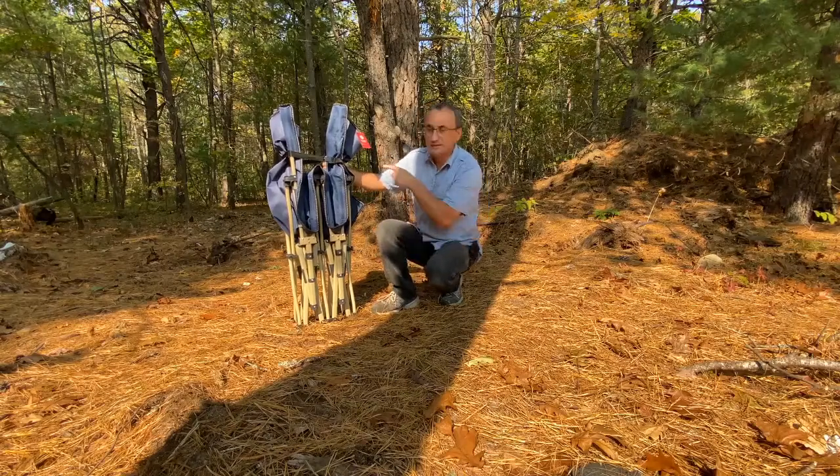Hey, welcome to Camping Gurus. Today we're going to test out this camping cot — I like to just get right into it, so that's what we're going to do. Make sure you stick around to the end of the video to get your free ebook and pre-trip checklist to make sure you and your rig are ready for the road.